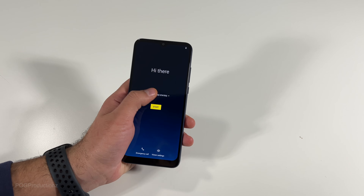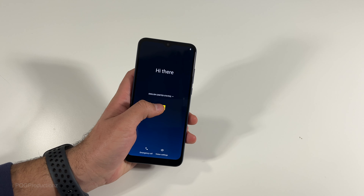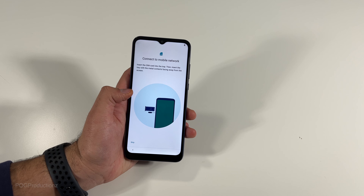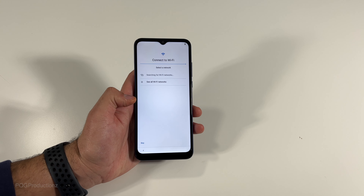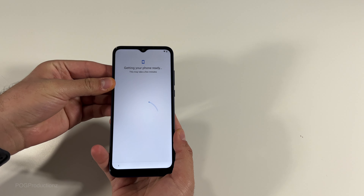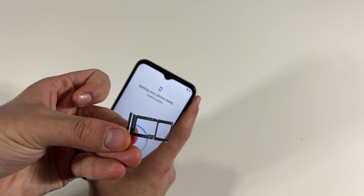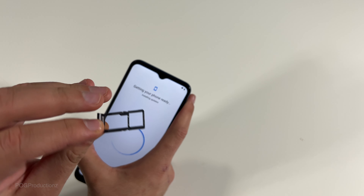We're going to go with English, United States, and hit start. Connect to mobile network — I'm going to skip this step. Let's connect to Wi-Fi. While that's doing its thing, let's take a look at the SIM tray. It looks like there is a rubber seal around the edge, a spot for a micro SD card as well as the SIM card.